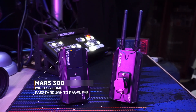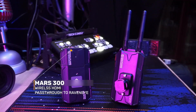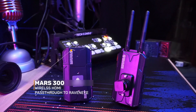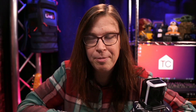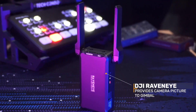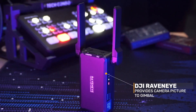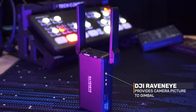The second component is a Hollyland Mars 300. It has two roles. First, it allows for a wireless HDMI connection that is very useful for roaming, but it also passes through the HDMI signal to the heart of the setup. And that is where the DJI RavenEye comes into play. Without the RavenEye, there's no solution. This device pushes the video to the gimbal so that the AI of the gimbal can use it for auto tracking.